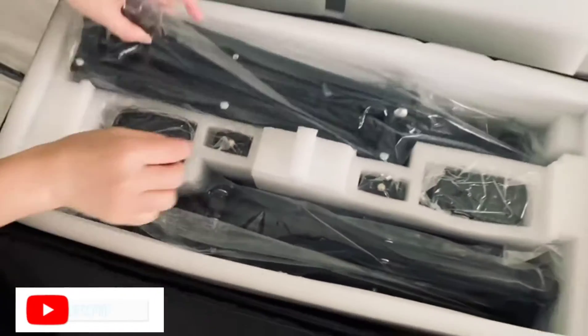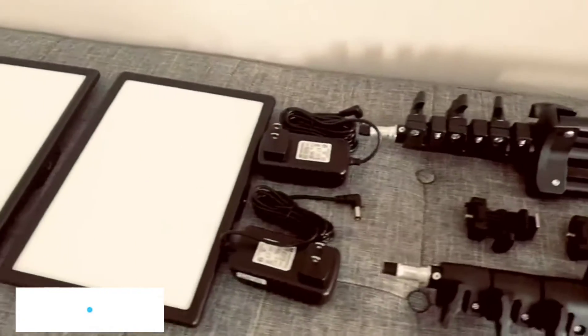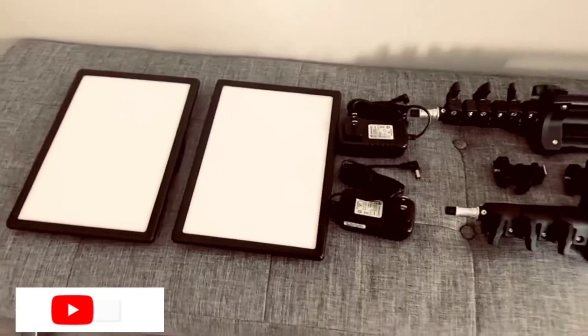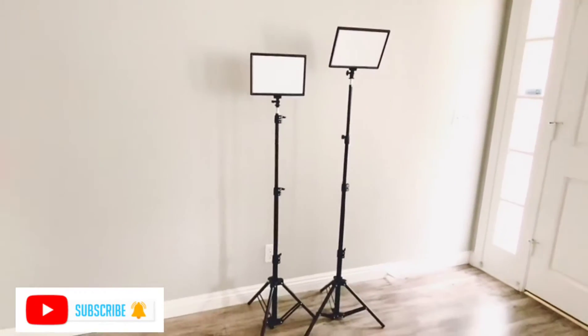CRI 95 Plus could help you achieve accurate color rendition and HD effect, especially for portraits and commodities. The lock function can adjust the height from 19 inches to 75 inches, providing fast precision height adjustment.